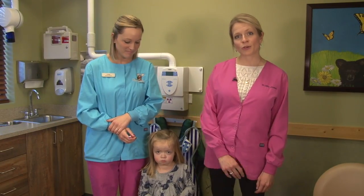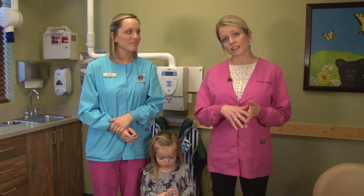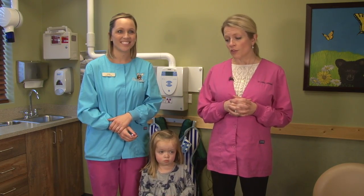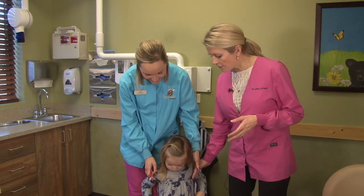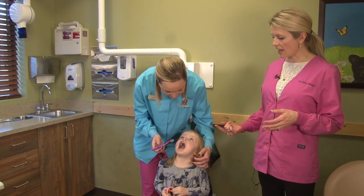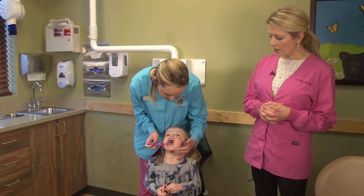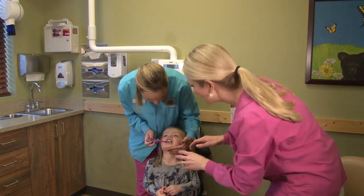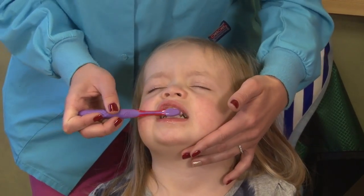The next two methods I am going to show you is how to brush your child's teeth from around age 2 until around age 8 when they are ready to brush their own teeth. The first way is to have your child stand in front of you. I am going to have Georgia stand in front of Lisa. She is going to look up to the sky and Lisa is going to brush her teeth that way. It is very difficult to stand in front of your child and block the light, but standing behind them allows the light to go into their mouth and you to see what you are doing.